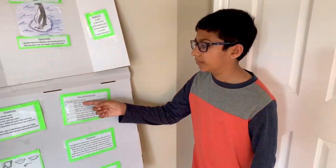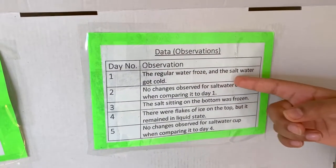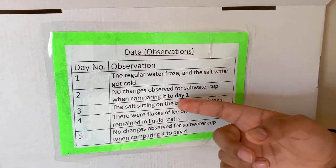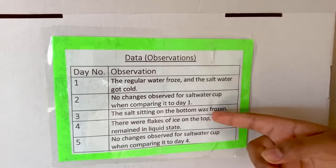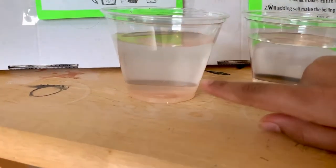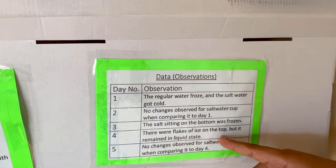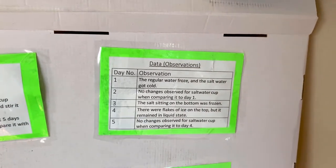Now I will show you my data. On day one, I noticed that the regular water froze and the salt water got cold. On day two, no changes were observed for the salt water cup when comparing it to day one. On day three, the salt sitting on the bottom was frozen — all that salt on the bottom was in a ring around the edge and was frozen. On day four, there were flakes of ice on the top, but it remained liquid. What I thought was cool about that is it's sort of like icebergs in Antarctica.